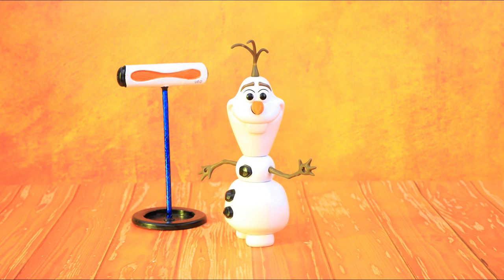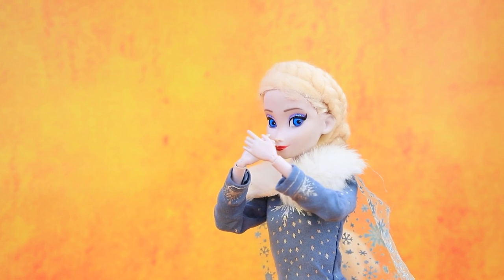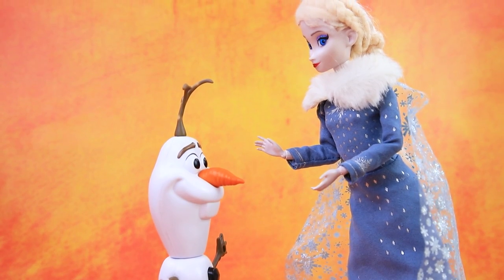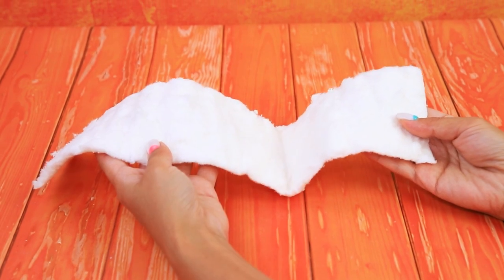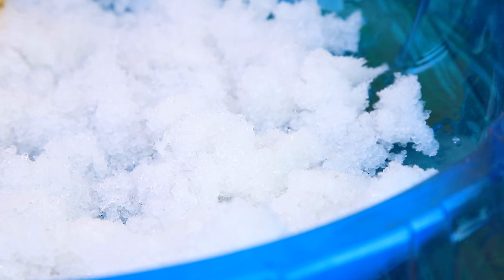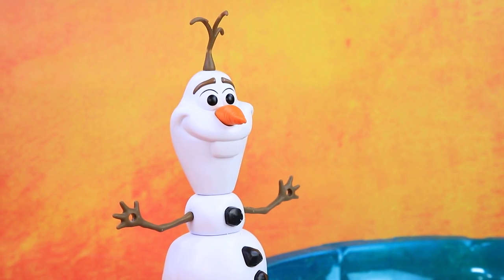I'm melting! Melting! Why is it so hot? Oh no — get rid of this heater! We need to cool you down ASAP! Remove the gel from a diaper. Pour it inside a little pool and add water. When it gets wet, it looks like snow! Let's play with snowballs!